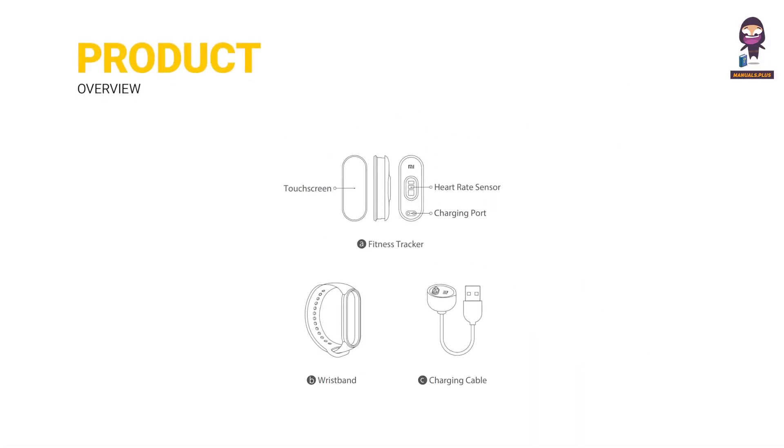Product Overview. The MI Smart Band 6 includes a fitness tracker with a touchscreen, heart rate sensor, and charging port, along with a wristband and charging cable.